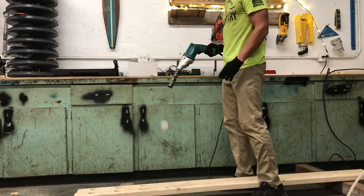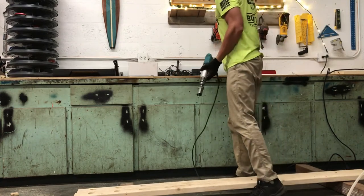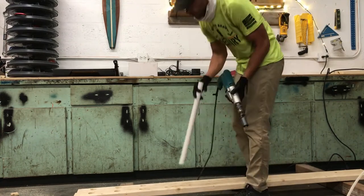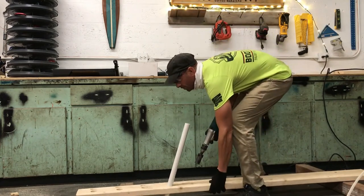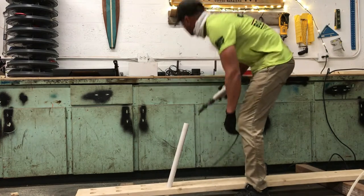Today I'm making a surfboard rack for the wall. What I'd like to show you is when you've got to cut two pieces that have an angle — here's an example of how to do that.